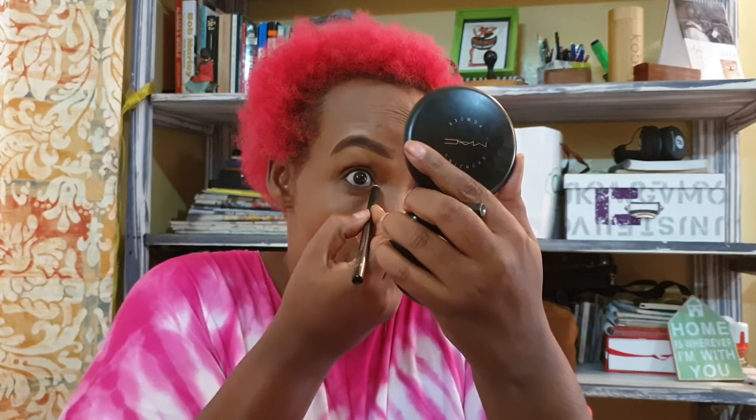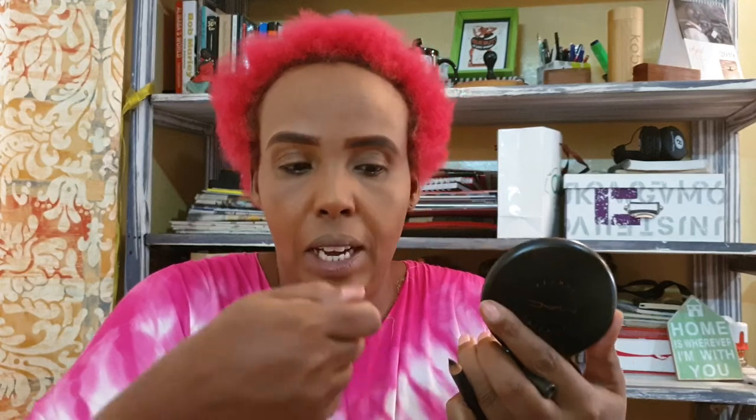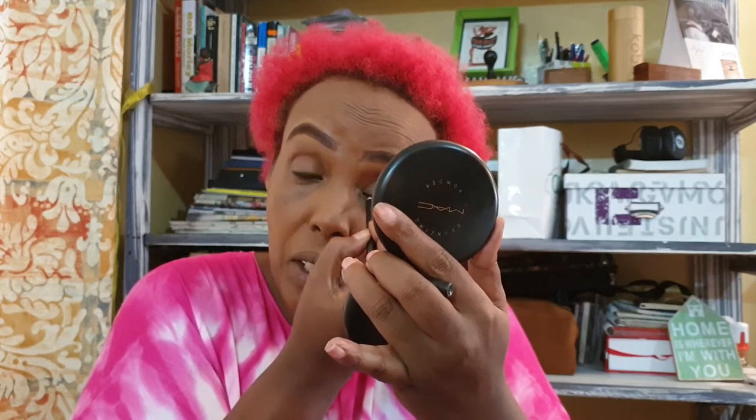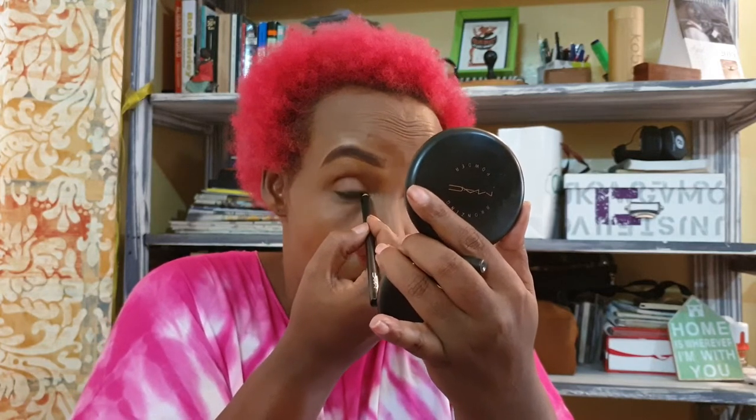Always remember: when you have a pencil that's been in your bag a long time, it gets a bit hard. Just take a lighter and light it a tiny bit, and it comes out quickly, smudging nicely on your eyes. That's the trick for all pencils. Don't throw it away thinking it's expired — it's just because of the weather we have.